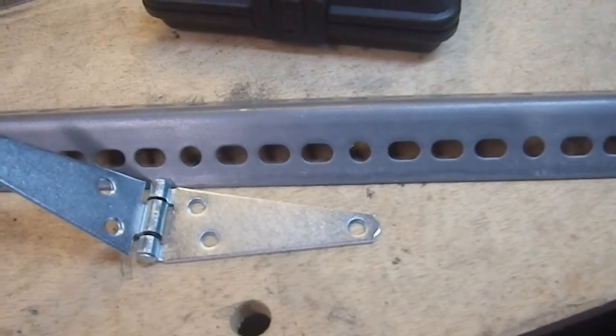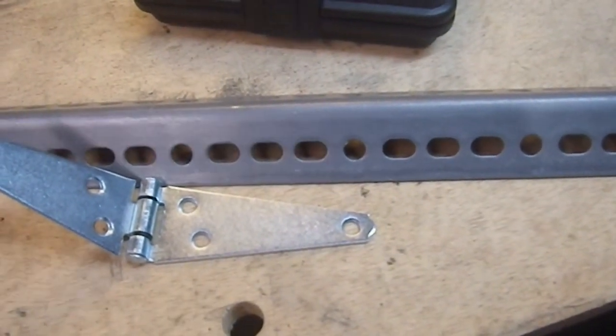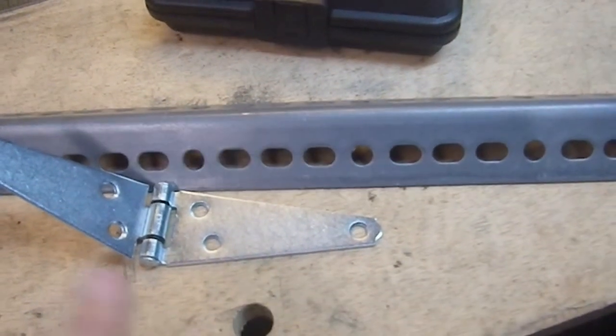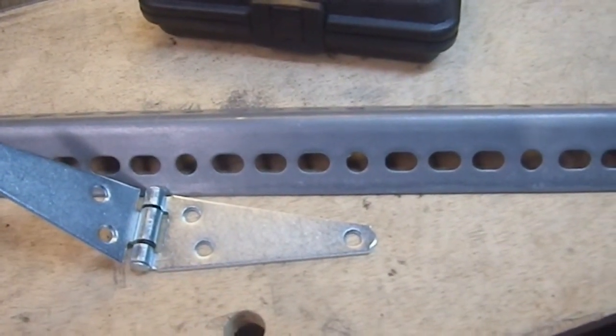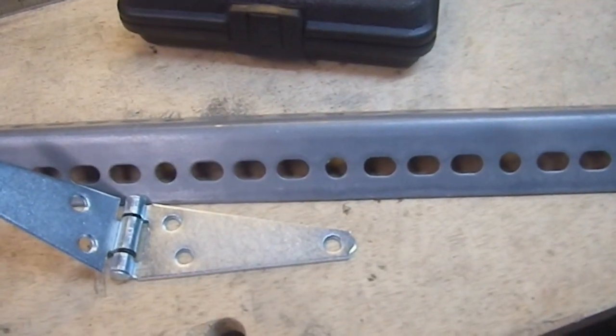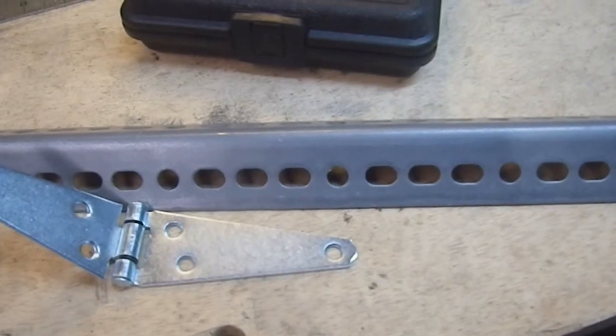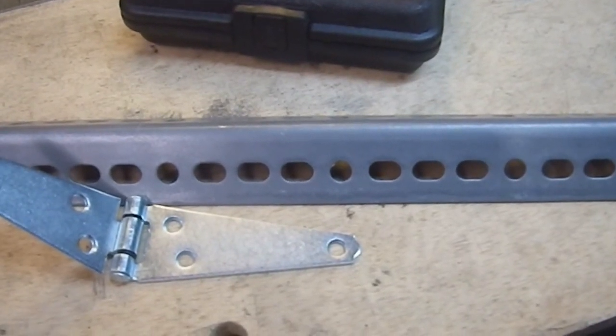I have 1/4-20 hex bolts in galvanized steel, three quarters of an inch long. The plywood is about a half inch or five eighths. The whole thing will be fine with three-quarter-inch bolts, which go for 13 cents a piece. I only needed 20 of them — I didn't need a hundred.